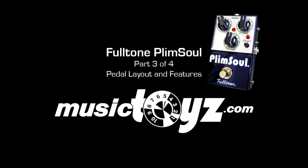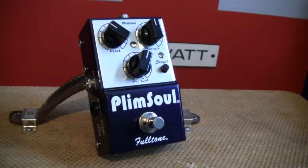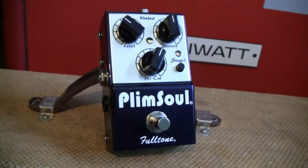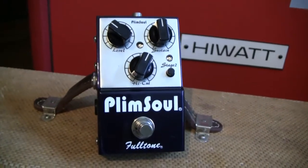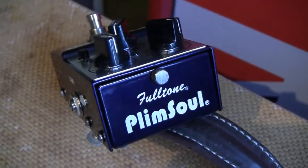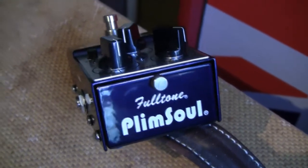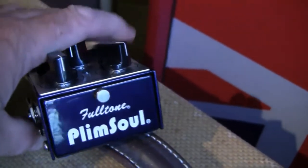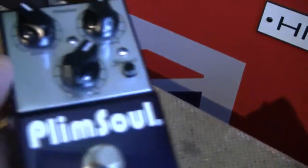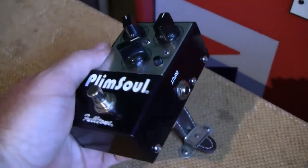Welcome to TheMusicToys.com Video Demo Part 3 for the new Fulltone Plimsoll that just came out in July 2010. Fulltone continues to push the boundaries of overdrive and distortion with a two-gain-section pedal in one. It's awesome — very, very thick, unique tones and a lot of versatility. It's a workhorse, a great pedal. As usual, Fulltone quality throughout. Built like a tank.